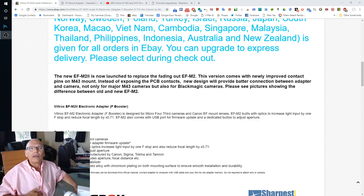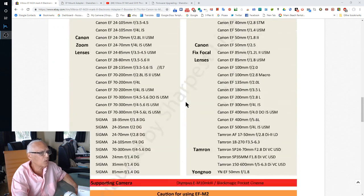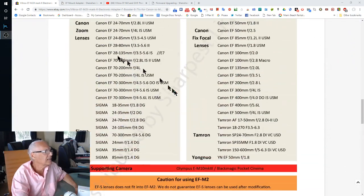Good news for people like me who like Sony's a7 III and also the Lumix G9 — you can use Canon lenses on both with the Viltrox adapter. I bought the new EF-M2 II, which now has improved contacts. Everything looks fine with this new one.